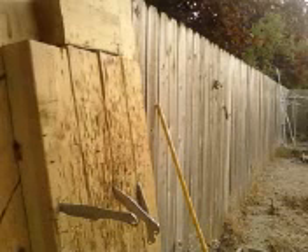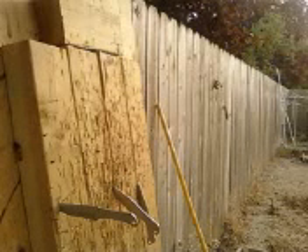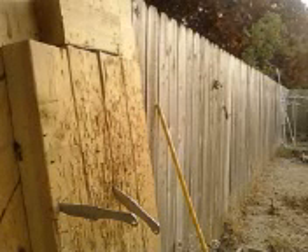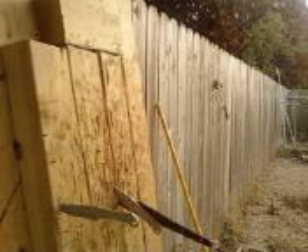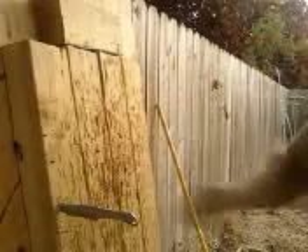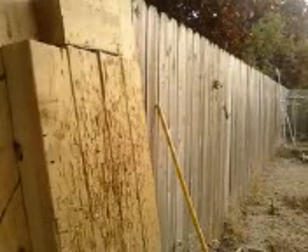Interesting shot. Still having issues with the switch over to the big knife. With a little bit of patience, I'll get there eventually. Besides, try doing this shot when you've only been throwing for a couple of months occasionally in your backyard.